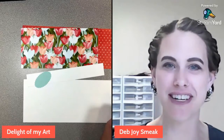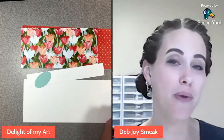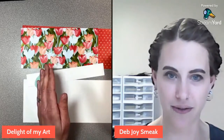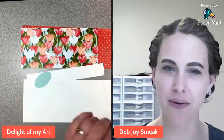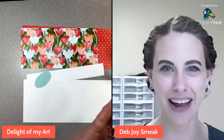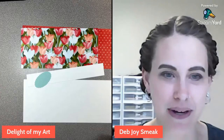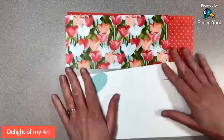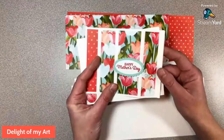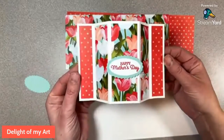Hey guys, this is Deb Joyce Meek from Delight of My Art, and today we are making a 3D fun fold card called a bay window card. I've seen these around but was trying to find directions so that the window on the front was evenly spaced from the left and right — they were always pushed to the far left, off-centered. So I created new measurements for an evenly spaced bay window card. Here's what one looks like: flat like this, and once you open it and tuck it behind this little space, you have a bay window card.